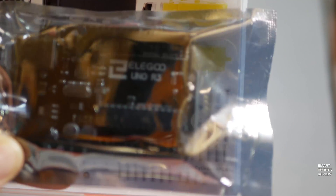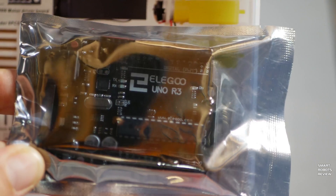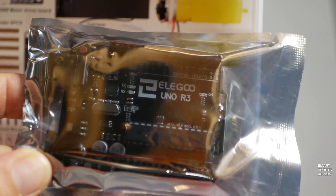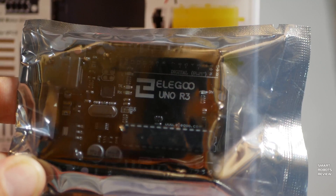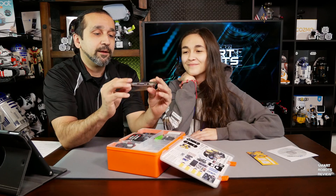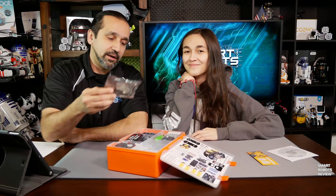I know you've never seen one of these before, but I'm very excited to bring this on the show because more people should know about Arduino boards and how important they are to today's electronics projects. So, yeah, that's the heart of it — the Arduino Uno.